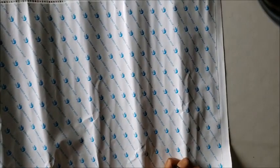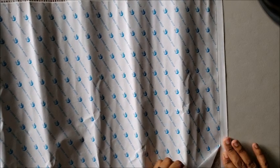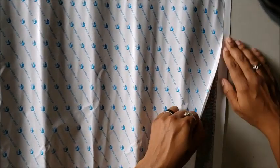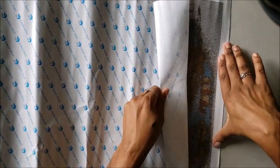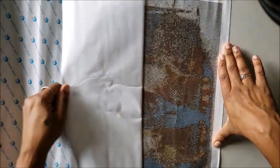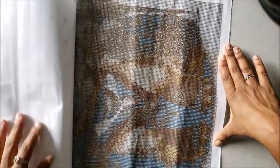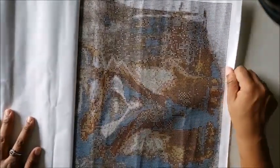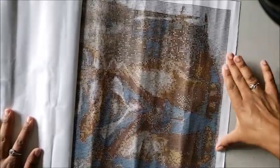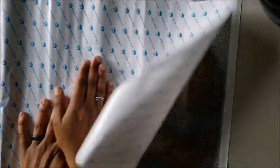I hate these canvases so much — I hate the glue coming up when you try to lift it off. All right, let's see... it's all in one piece. It's really on there. We got some bubbles, nothing major, nothing that can't be fixed. We do have some wrinkling because of it being in the bubble mailer, so maybe we can fix that a little bit.